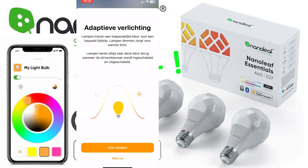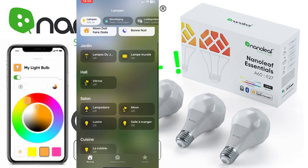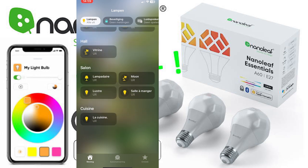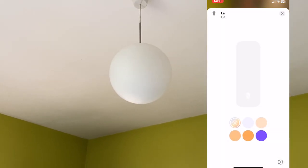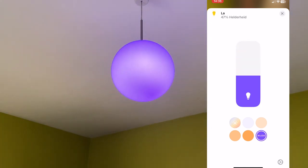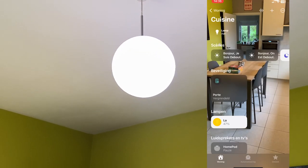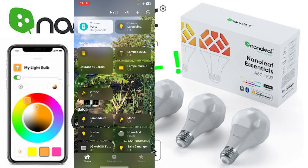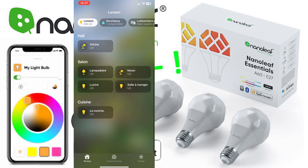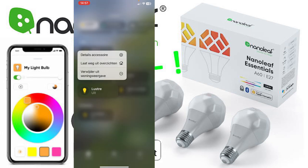In the Home app I can activate adaptive lighting and choose my lights. And there they are — the three lights are now visible in HomeKit. These three light switches are the Nanoleaf lights and I can change the icons if I want to.